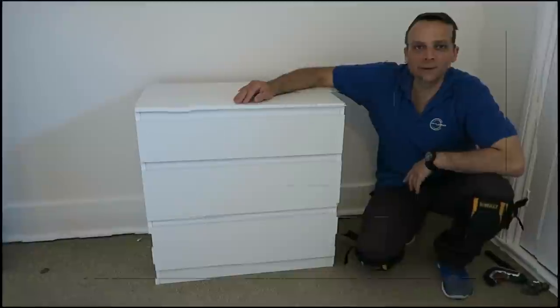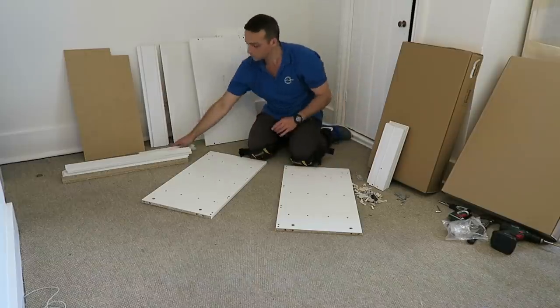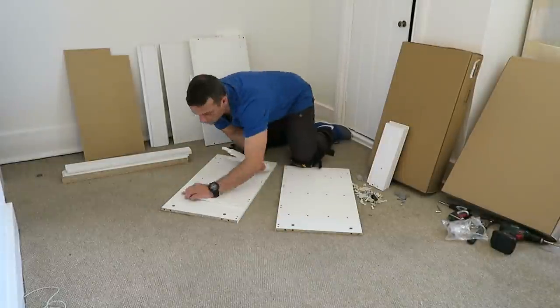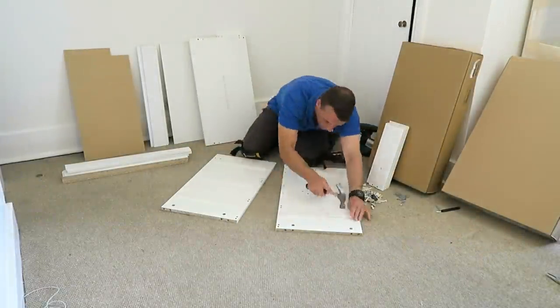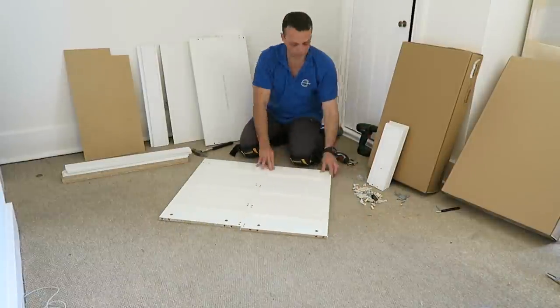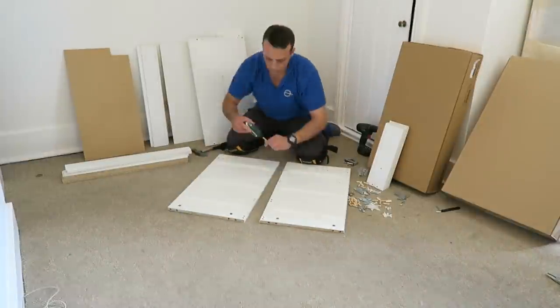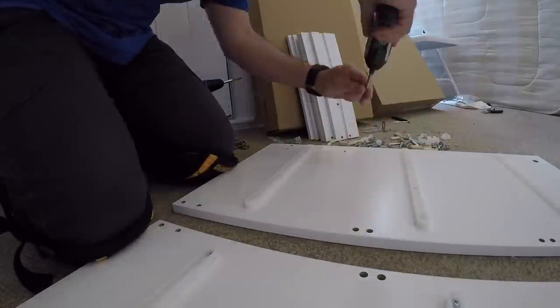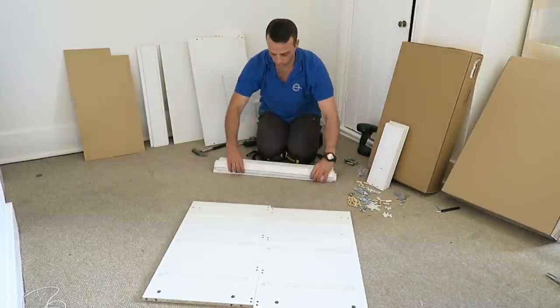Let's do the job. Starting with the side panels — two side panels. There is a plastic rail for the drawers. This is one of the cheaper drawers, that's why it's not metal rails for the drawers. Three plastic rails on each side of the side panels.